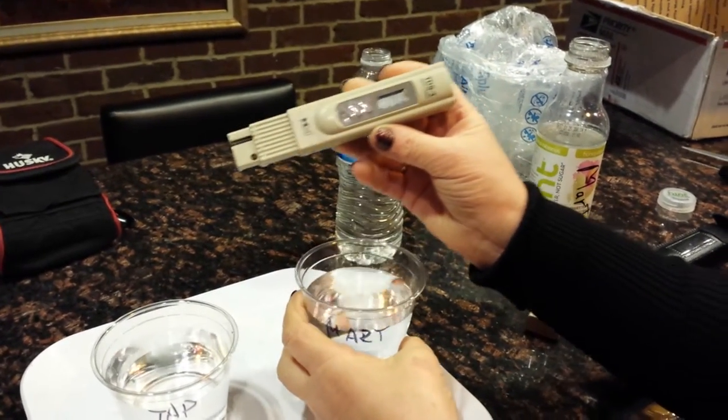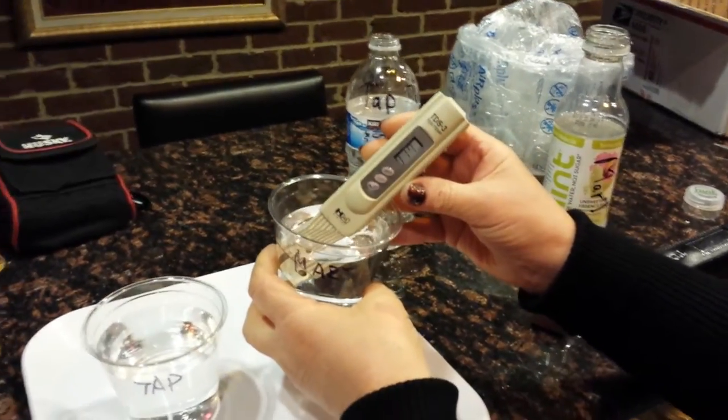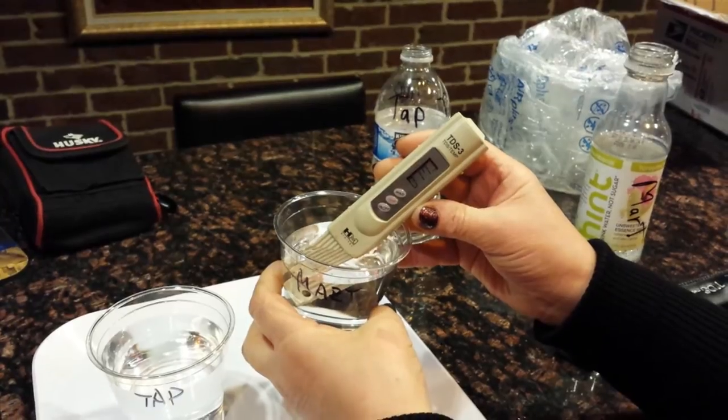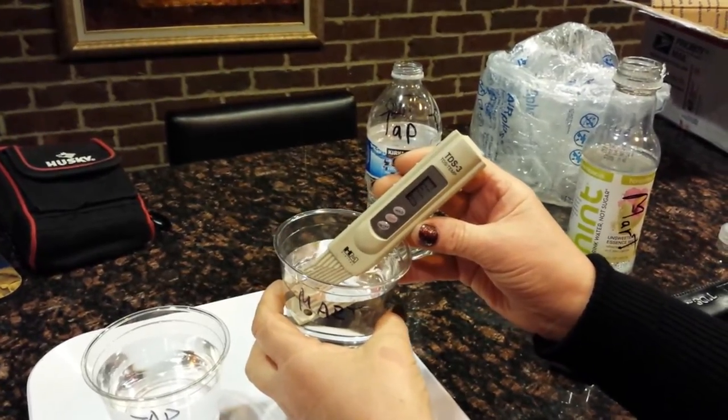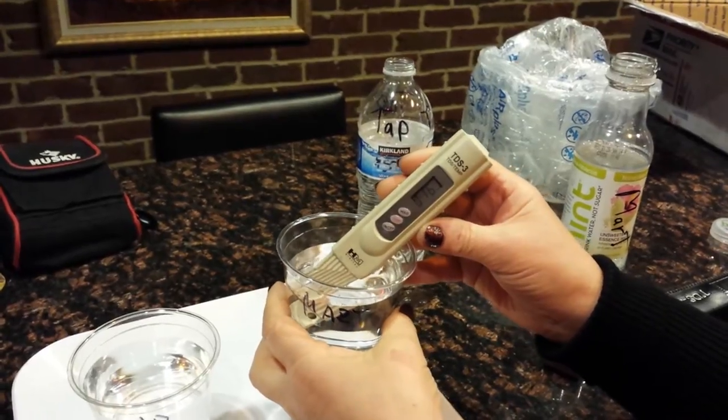Now mart water — you see zero here? Yes, zero. That's the water he buys. It's okay, we'll see. It reads 17. Allowed number is 0 to 10, but here it is 17.